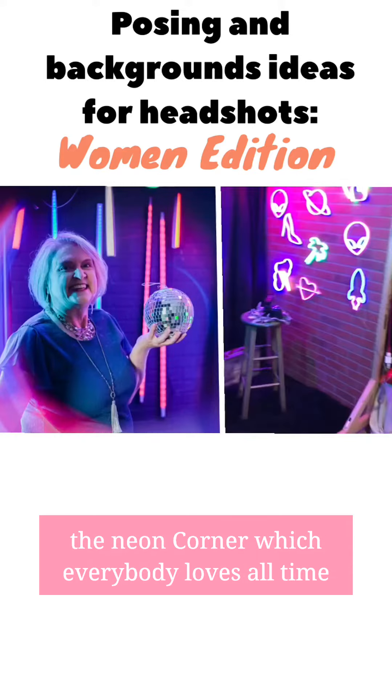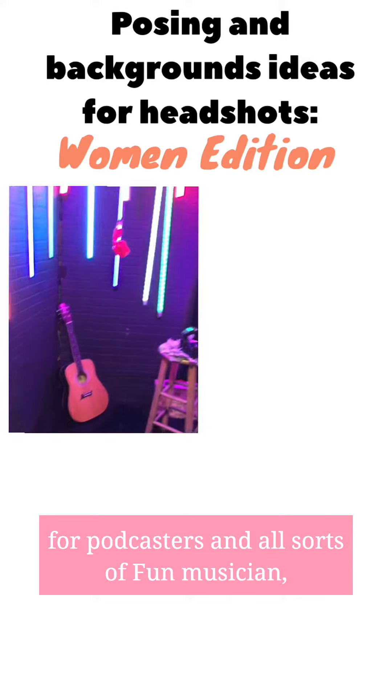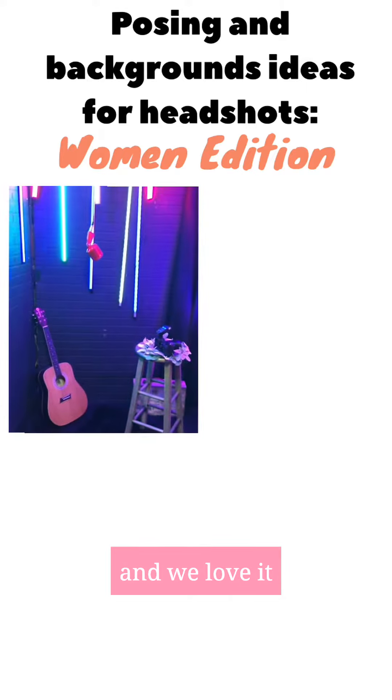And we have, of course, the neon corner, which everybody loves. Awesome for podcasters and all sorts of fun musician looks, and just a party corner talking about celebration of life — and we love it.